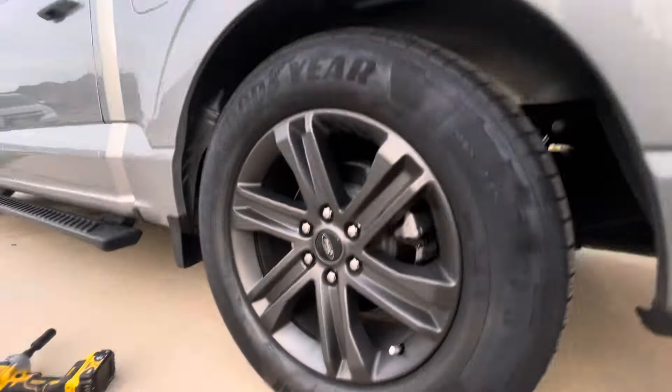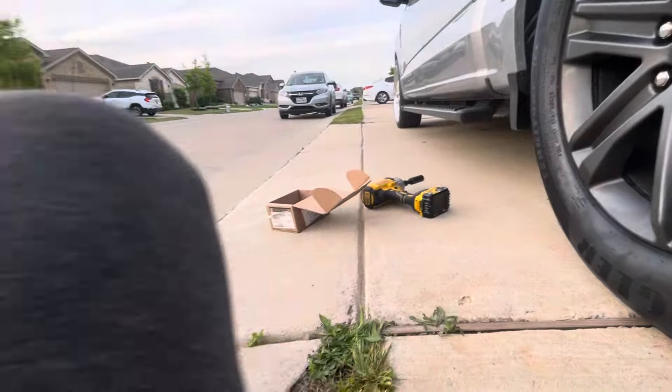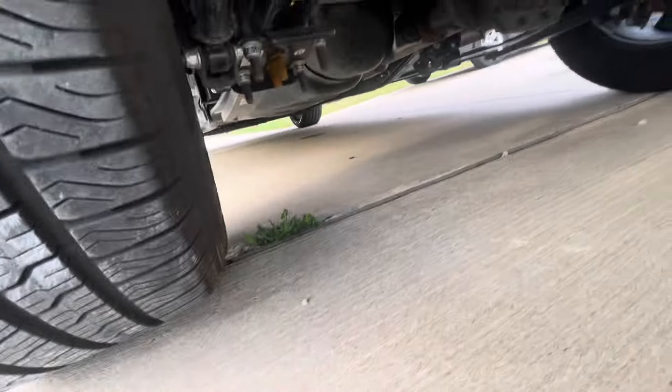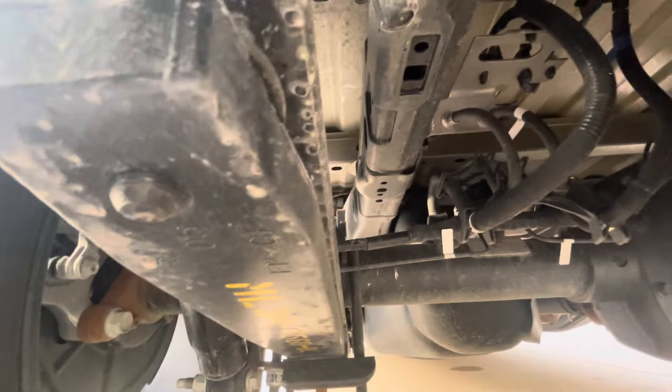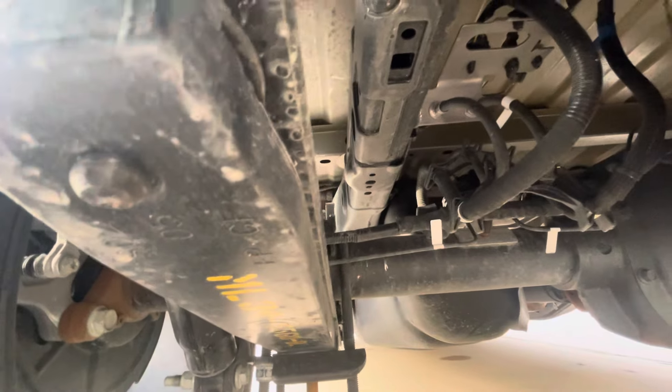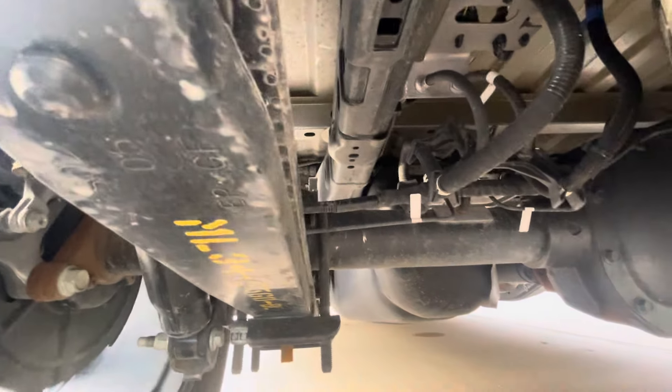I don't want to have not enough clearance between the axle and the frame. Right now I've got a good bit — if I had to guess, I'd say I probably got about six inches of room. So I should in theory be good to drop it another inch in the rear.